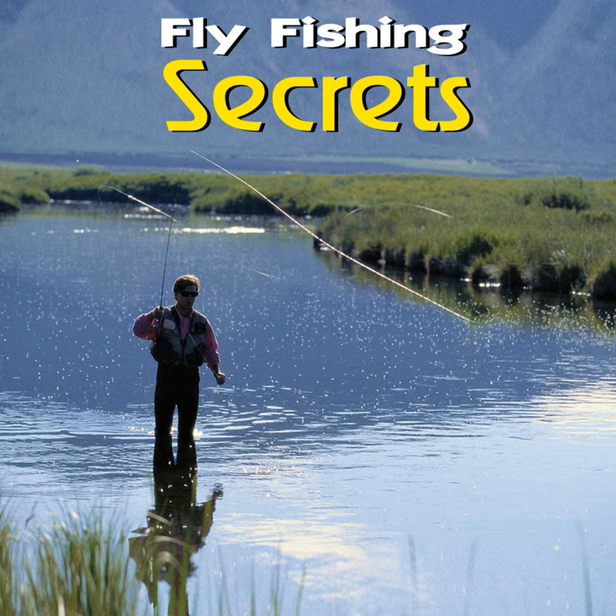Marabou. These small but fluffy feathers find great usage in woolly buggers and streamers because of their flowing consistency in the water. Mallard flanks. Also called cul de canard, these specialized feathers are taken from the rumps of ducks. The feathers are small and have natural buoyancy due to their proximity to oil glands in the bird's skin. Uses for mallard flanks can vary, but they make excellent wings on dry flies, and they've been known to be used for making nymph legs and other fly tails. Most fly tiers prefer the feather in its natural color rather than dyed.